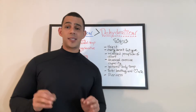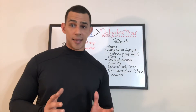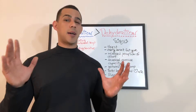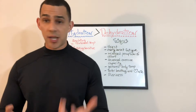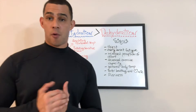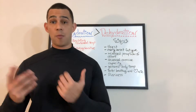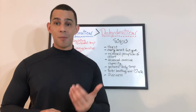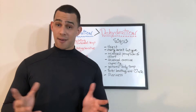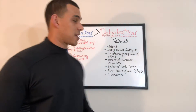Next up: early onset fatigue. This simply means that if you're active — or even in daily functioning, like walking your dog or going on a run every morning — and all of a sudden that same walk or run becomes a lot more challenging, that is a sign of dehydration. You might need to increase your water intake.